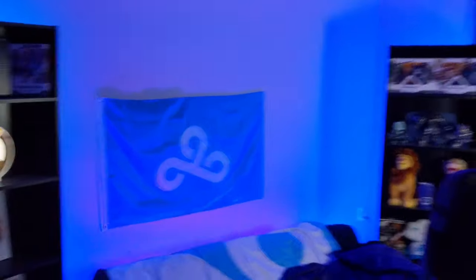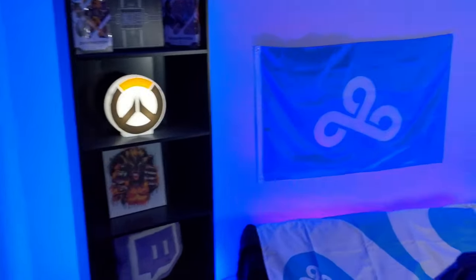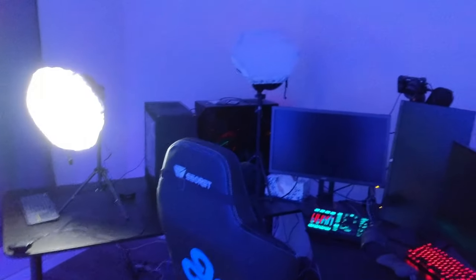Starting off in the back, this is the backdrop for my webcam. We have a bunch of lights on the bottom, the two bookshelves that we got from IKEA, and then a whole bunch of other stuff. We've got some Cloud9 flags. We've got the two desks that I use, the PCs, the monitors, the lights, and the camera. But I'll start off in the back.